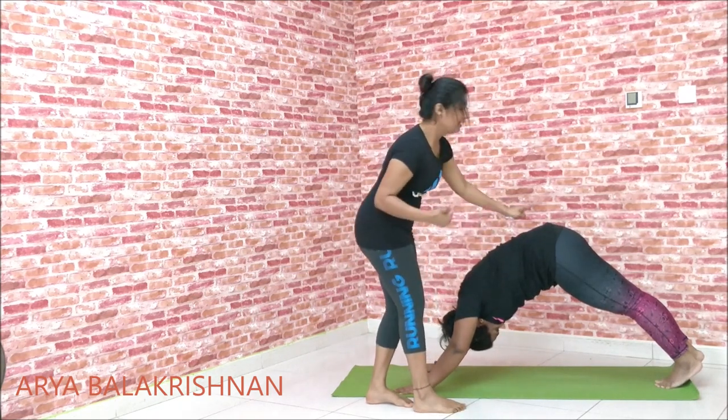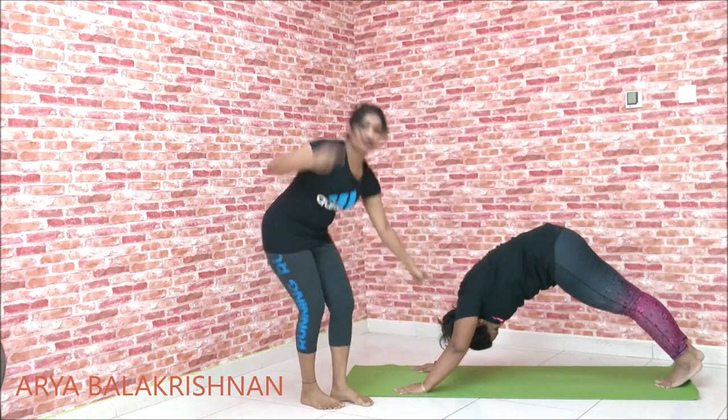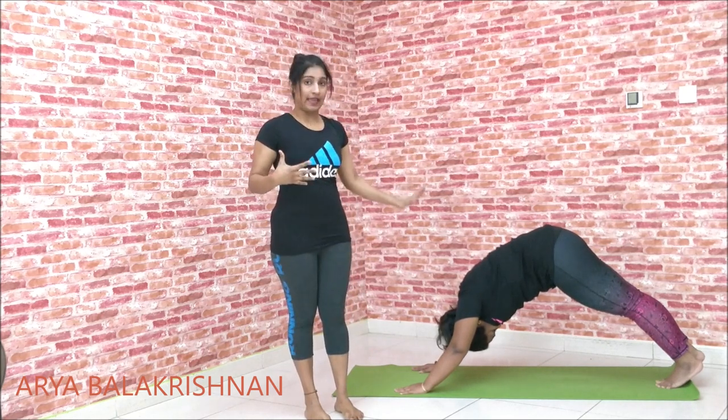Blood flow in the spinal area. This is the blood flow. This is the body of our body. This is the 8th posture.